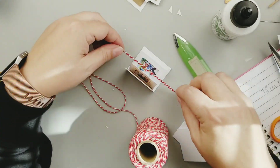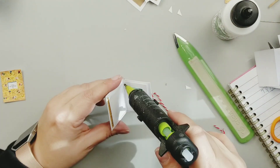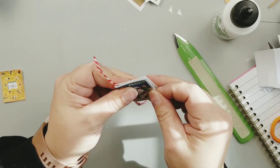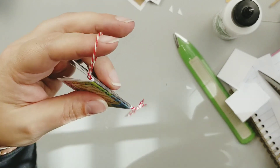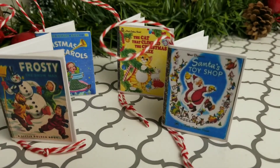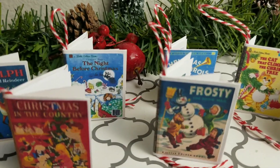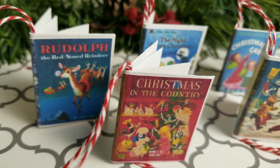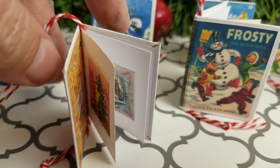I wanted to make these into ornaments, so I'm going to use some red and white baker's twine and hot glue that straight down the middle of my book as a hanger. They're so easy, so cute, and perfectly vintage — like little vintage books. I remember having some of these books when I was a kid. I know I had Frosty and Santa's Toy Shop, and Rudolph and The Night Before Christmas. They're like the little golden books — so cute.